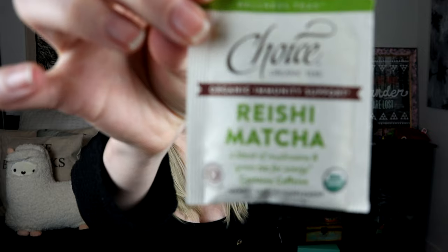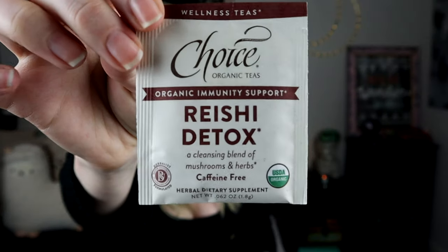Underneath the cards we have some tea — four tea packets. There's She-Hut Mate, which is a blend of mushrooms and herbs for stamina, so I'm guessing this is supposed to be kind of like a coffee replacement. There is Reishi Matcha, which is green tea, a blend of mushrooms and green tea for energy. Reishi Detox, which could be useful after drinking a little bit too much. And the She-Take Turmeric, a whole body balancing blend of mushrooms and herbs. It looks like you brew these for a long time — eight to ten minutes. This one's not eight to ten minutes, the green tea.